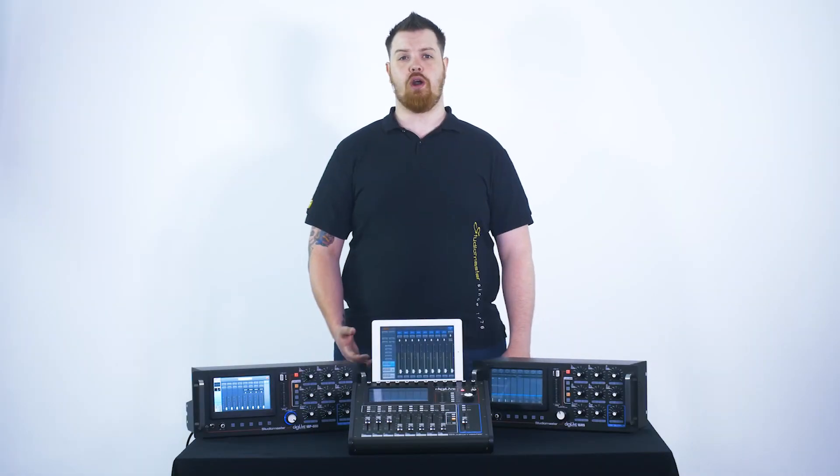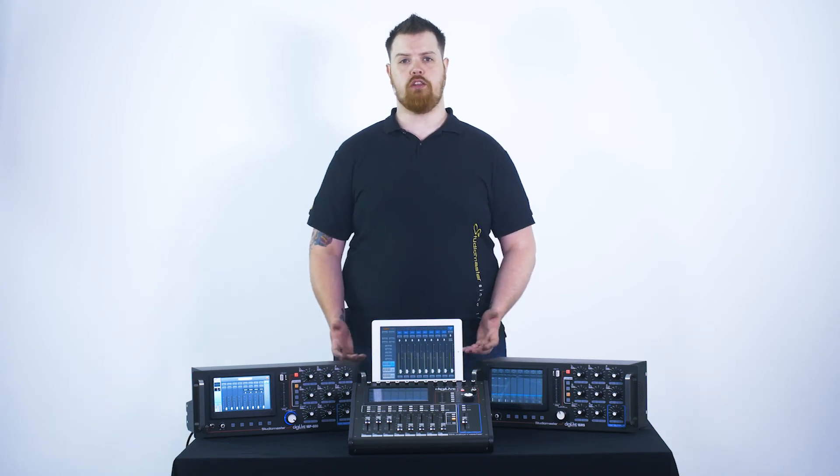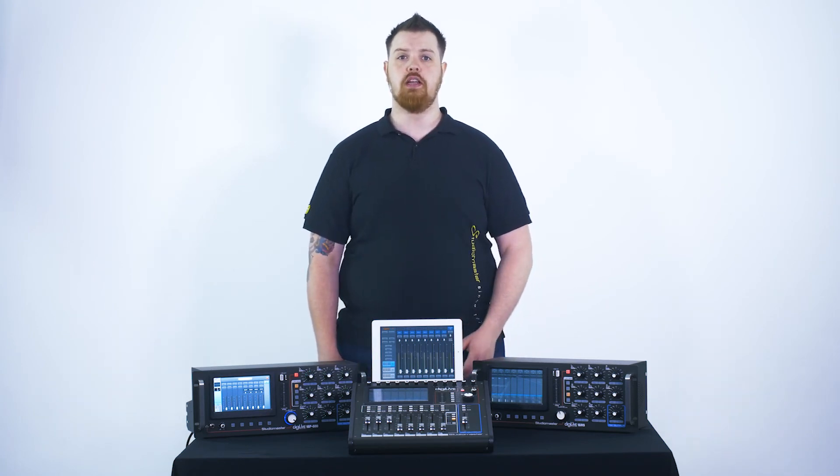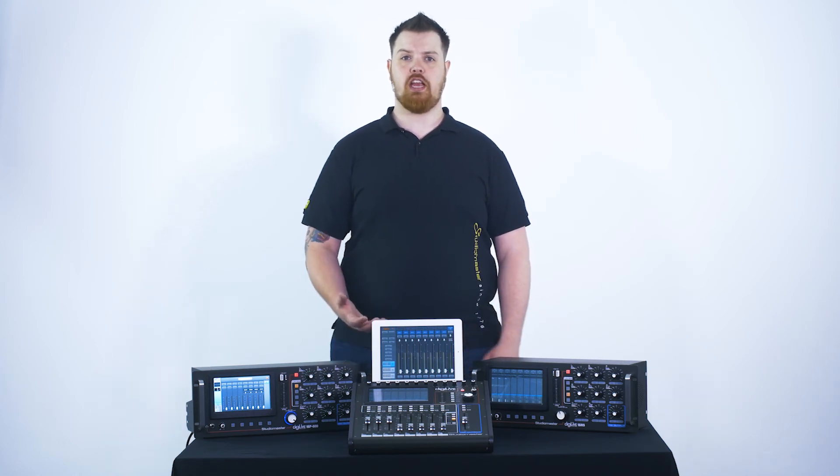Let's take a look at the smart outputs. On all three units, you have six smart outputs as well as your standard left and right. These can all be reassigned within your patch bay. Let's take a look at that now.